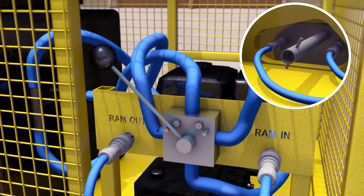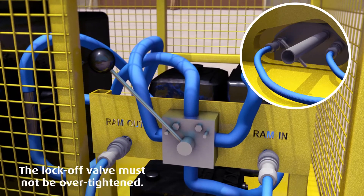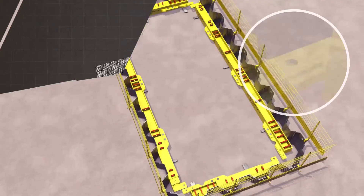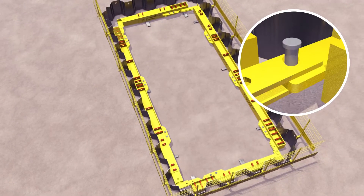Once complete, close the lock-off valve on the hydraulic unit and return the lever on the pump to the vertical position to depressurize and remove the hoses. Repeat for all four corners.